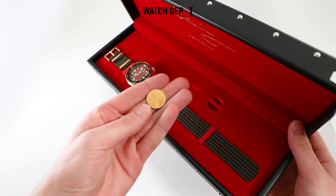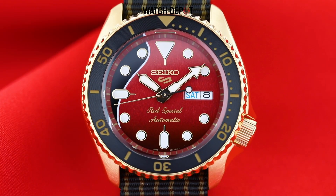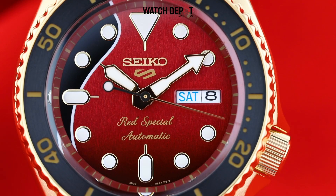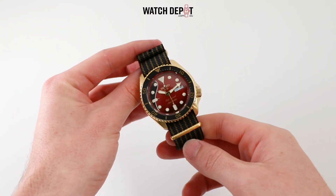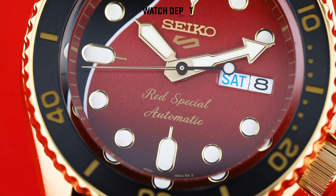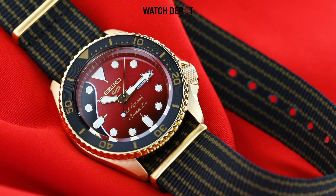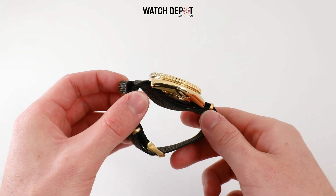Moving on to the watch itself, which is absolutely gorgeous — we have a red, black and gold theme. On the dial you can see there's a deep crimson texture, which fades down nicely towards the 6 o'clock marker into a much darker colour. The dial pays homage to May's favourite guitar, which is named the Red Special, and features the same red texture and the wavy black section which covers the left side of the dial. This is one of the most beautiful Seiko watches I've ever come across, with so much character — there's no doubt this piece will turn heads and start conversations.